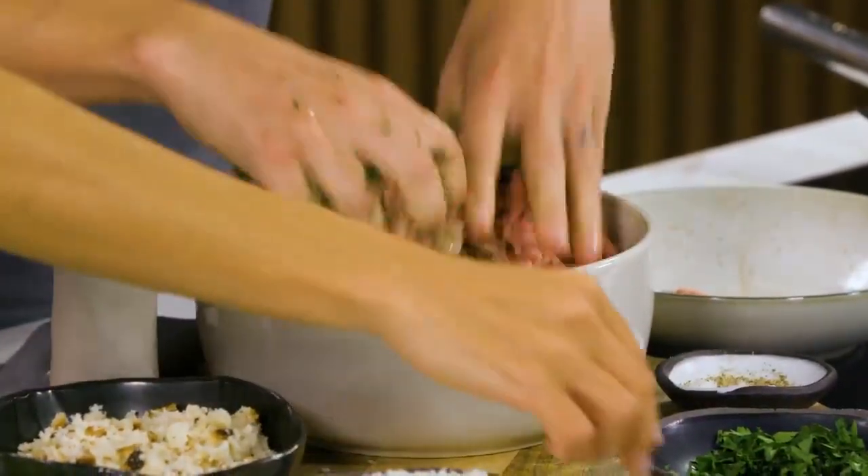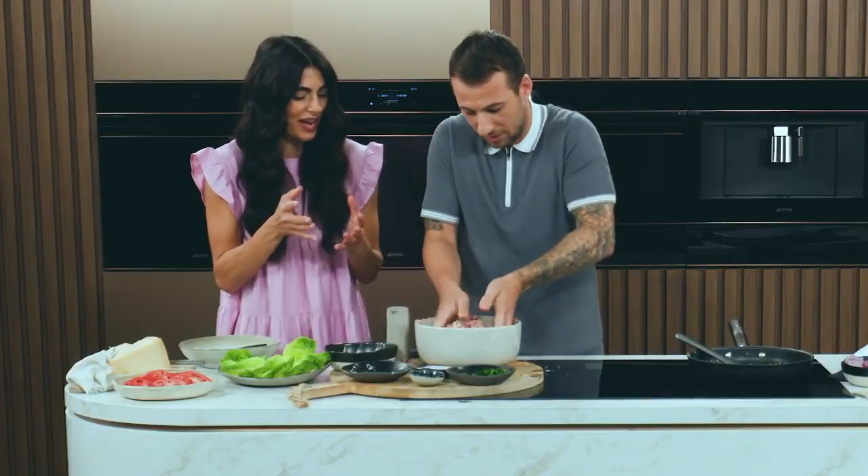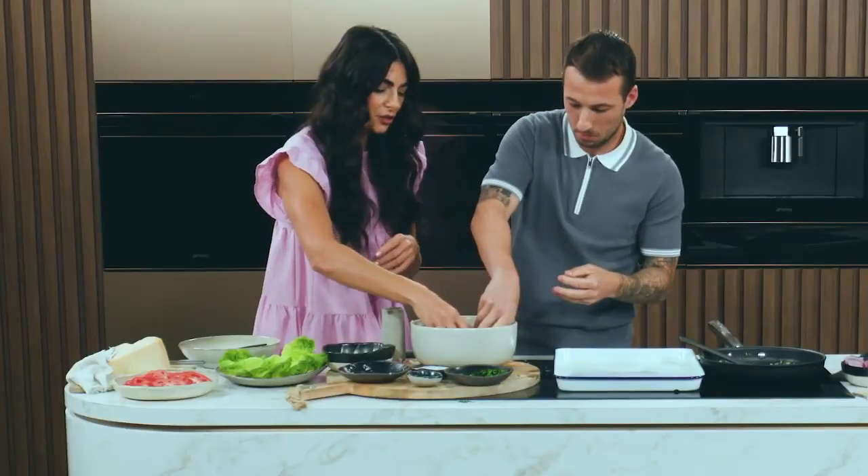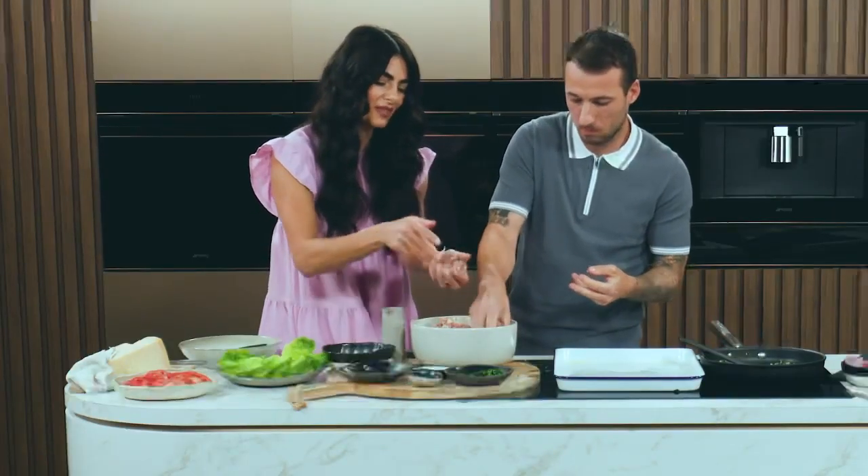This is flavour. I'm a messy cook. Now that you've got your hands really dirty, I can help you shape them. So basically, you just pinch off this much.